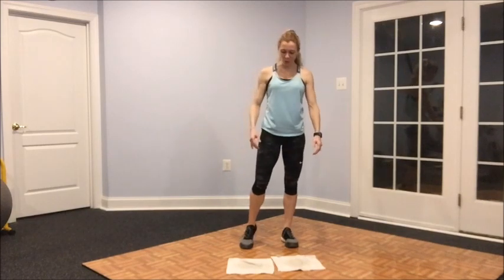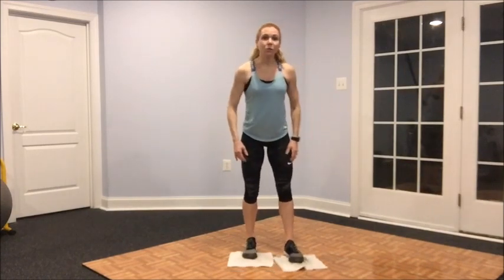Hi gang, welcome to this month's Highland Hits. Since our focus this month is on knee stability and injury prevention, we're going to work on two exercises that help strengthen not only the quadriceps but also bring about awareness to knee alignment and strength in the glutes and the gluteus medius — that outside glute which helps control a lot of that inner and outer movement of the knee.